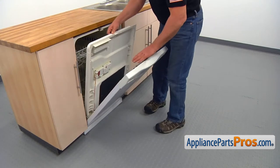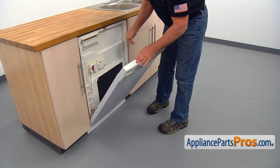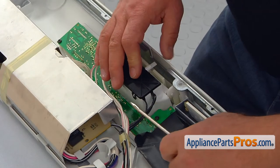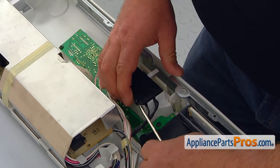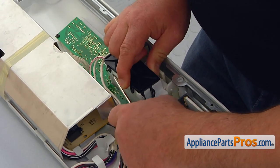Lock the inner door and open the outer door. Using the flat-head screwdriver, carefully — being sure not to break the tabs — lift them up and remove the interlock switch cover.